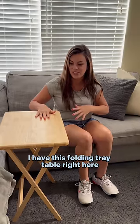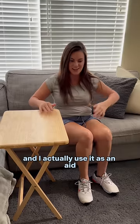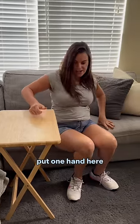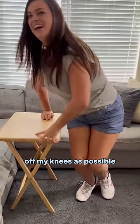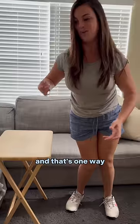I have this folding tray table right here and I actually use it as an aid. I'll get up to the edge of the seat, put one hand here, the other here, and try to take as much pressure off my knees as possible — and that's one way.